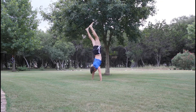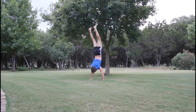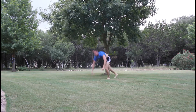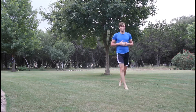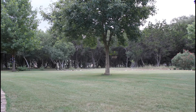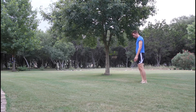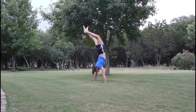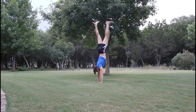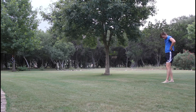One of my friends in track class who did gymnastics told me that you want to use your hands like your feet — when you're standing and you lean forward, you can use your toes to push yourself back into an upright position. So what you do with your hands is when you start leaning forward, which you always want to be doing, you use your fingers to push yourself back up. That means you need plenty of wrist and finger strength, but I feel like balance is just as important.